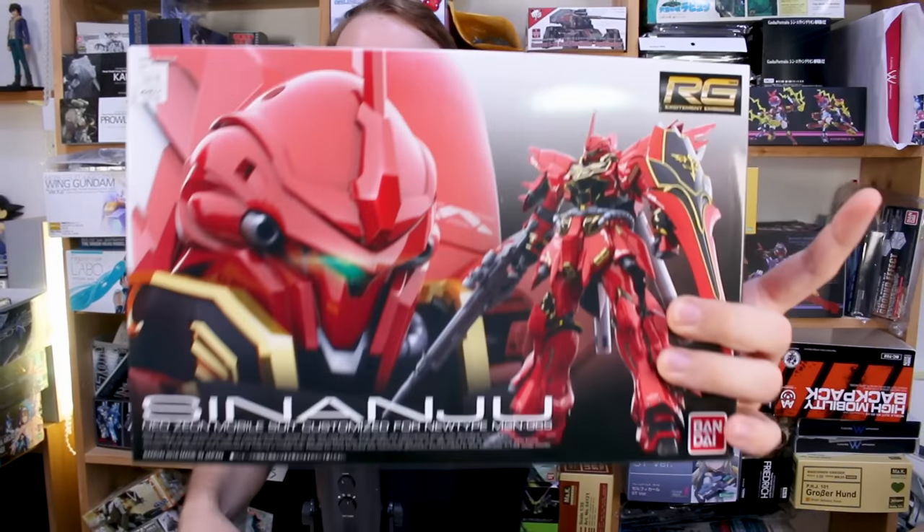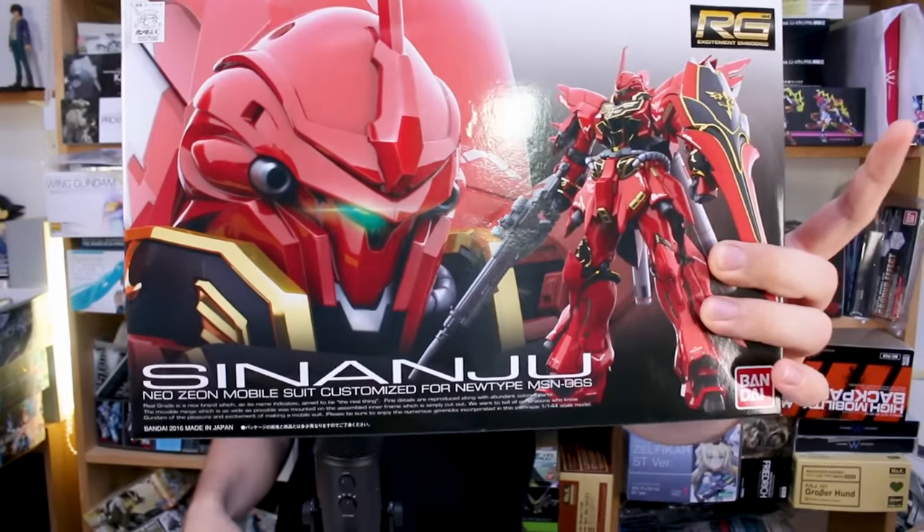Hey, what is going on guys? Today we're going to be revisiting the 2016 release of the Real Grade Shenanju, widely believed to be one of the worst Real Grades out there. We'll get into all that.